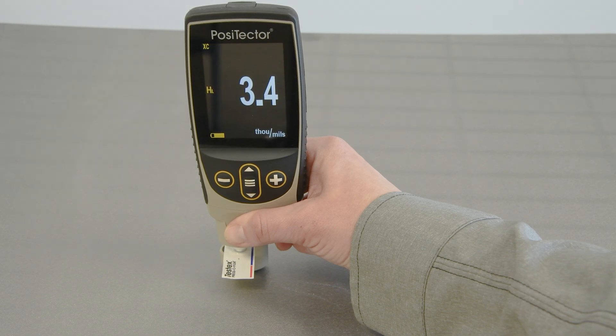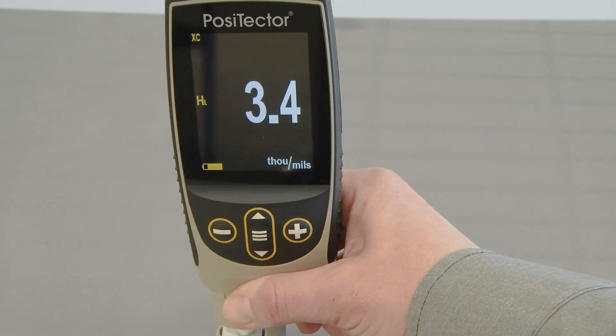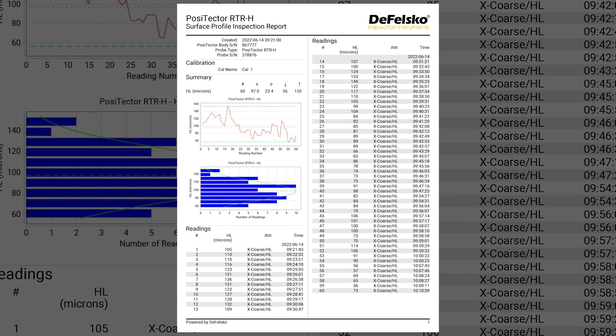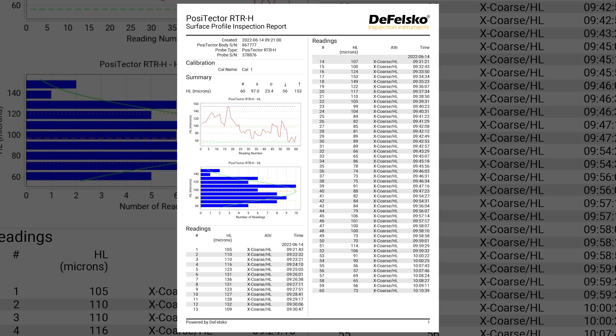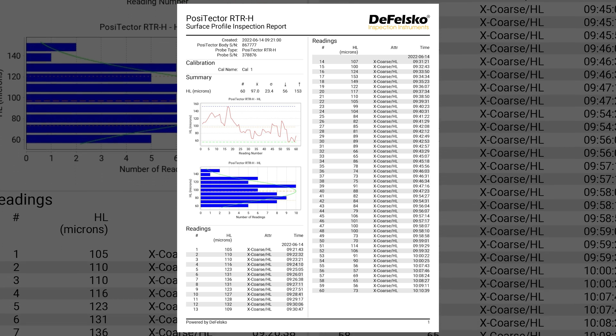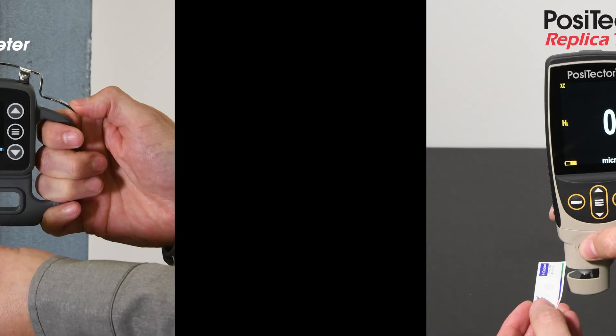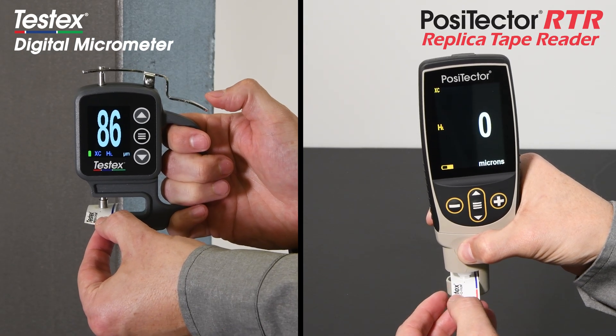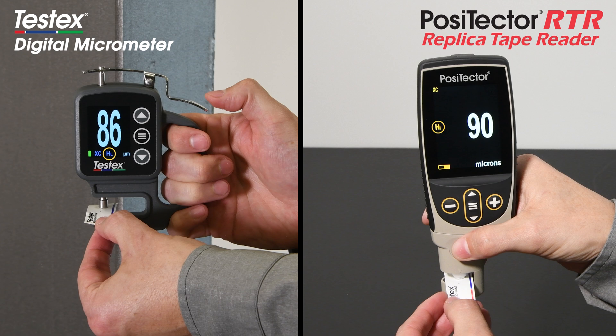Its large digital display provides clear, easy-to-read measurements, and stored data can be seamlessly transferred to the included PosiSoft software for automatic generation of custom professional reports. Along with the TestX digital micrometer, the PosiTector RTR features an exclusive conversion mode which ensures the most accurate surface profile measurements.